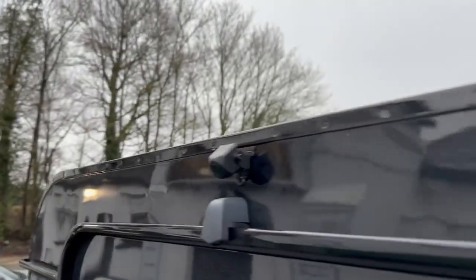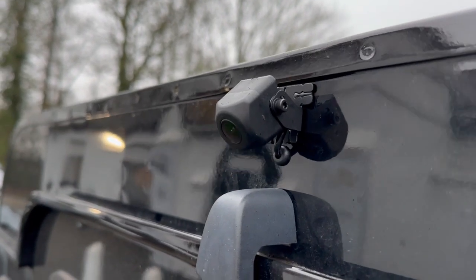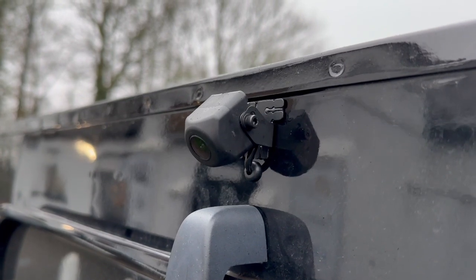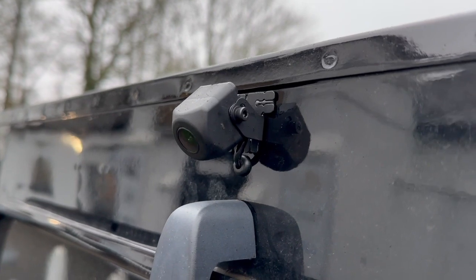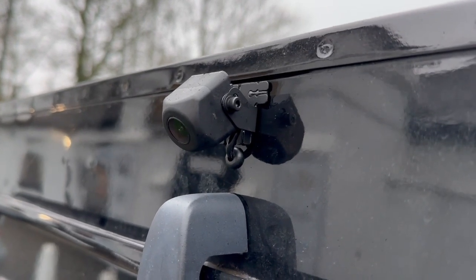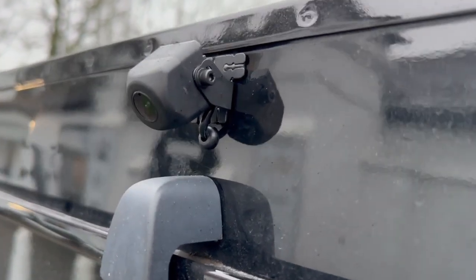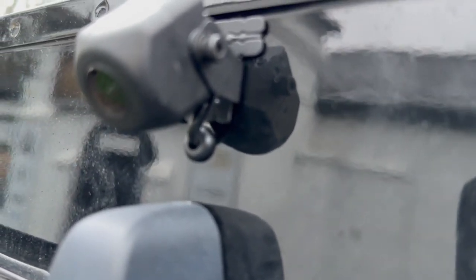Coming around to the back, we've done a reverse camera. It's a Pioneer reverse camera - nothing special about that - but we've taken the camera off the bracket, keyed the bracket, etched primed it, and then redone it in matte black. So it's got the original paint and then two more coats of paint over the top. The reason we do that is because after a period of time they will go rusty, but these won't.